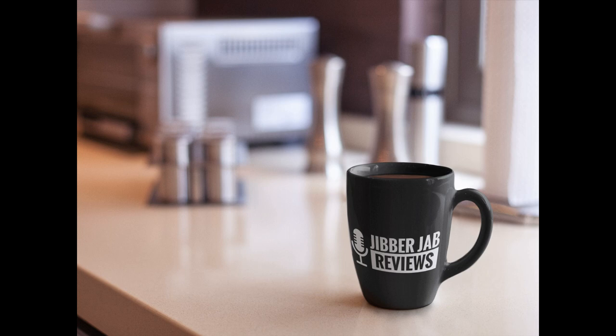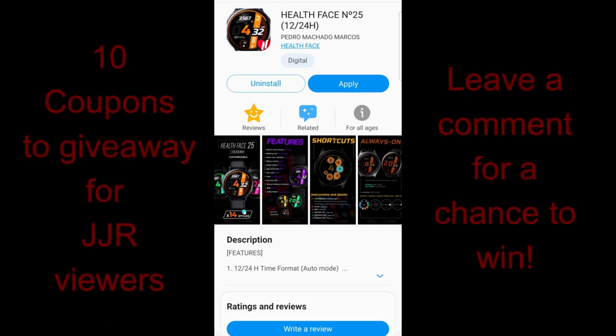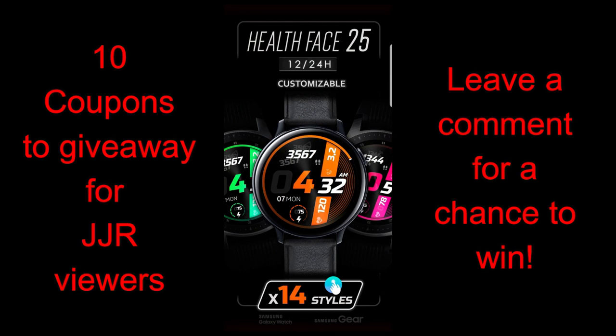Hey guys, welcome back to Jibber Jab Reviews and thanks for taking the time to tune into this latest review and giveaway. In today's show, I have a new all-digital release to show you from our friend Pedro Machado, and this is another great design in a series of health-related watch faces that he's been creating lately, plus I think this particular one also has a very sporty feel to it and it should appeal to those of you that enjoy clean and simple designs as well.